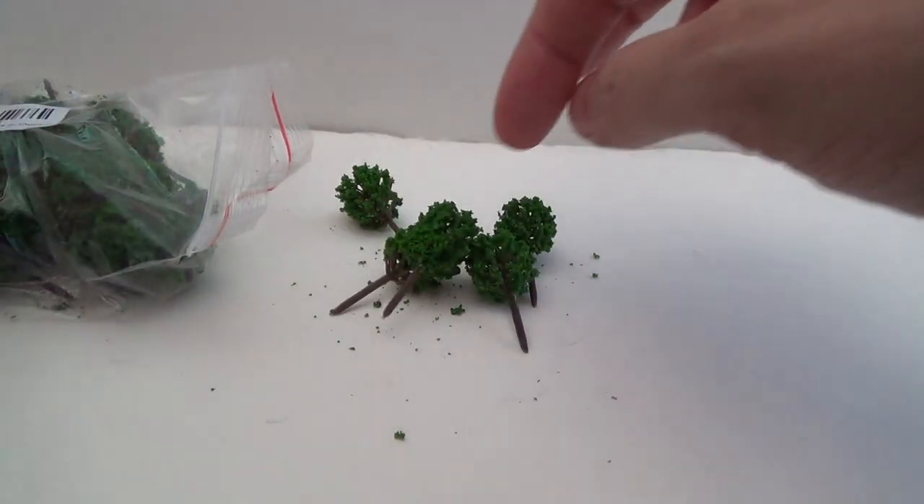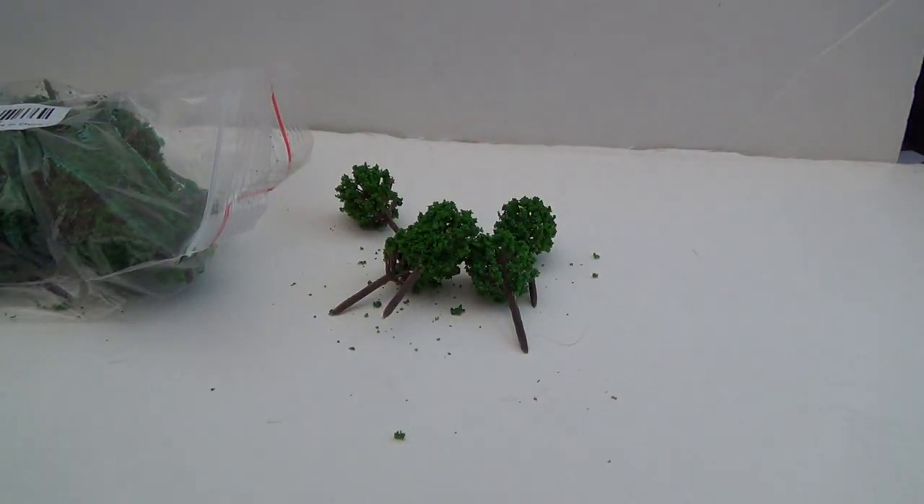So there we go — some trees. This pack is 50 trees in 1:300 scale, costing a hefty 5.20 British pounds, with free shipping like all of them. Normally two to four months delivery, but this one arrived after two weeks. The other ones I ordered the same day from a different store are still in transit — this one probably just made the container ship while the other didn't.